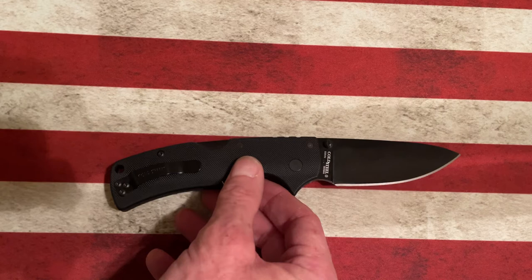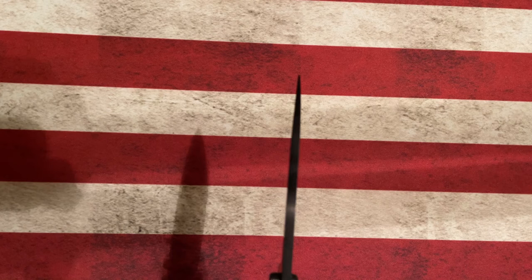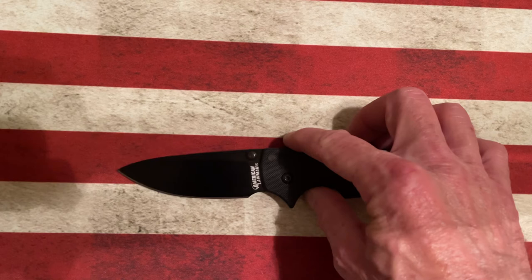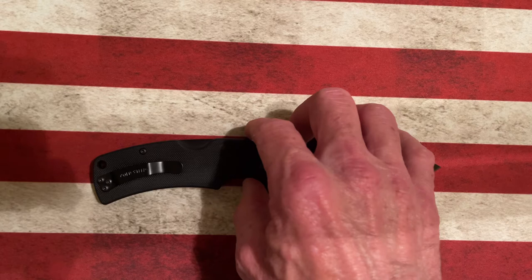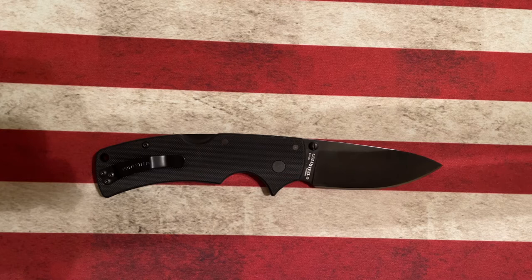The blade stock is also very thin for a Cold Steel — between 0.13 and 0.15 inches. It comes down to a very sharp edge and that S35VN seems to be heat treated very well. I've sharpened this knife a couple of times and it holds a razor sharp edge. This knife comes from Taiwan — it's a made-in-Taiwan knife — but the quality, the fit and finish, and the overall way this knife makes me feel is just a winner.